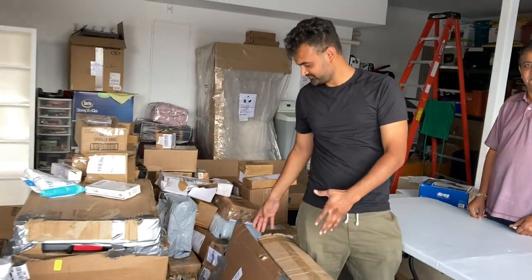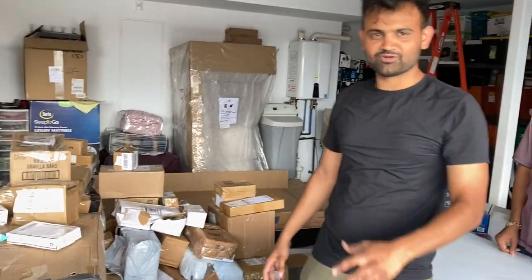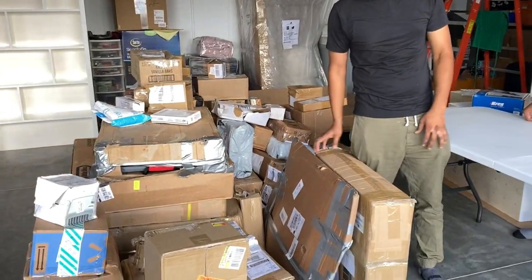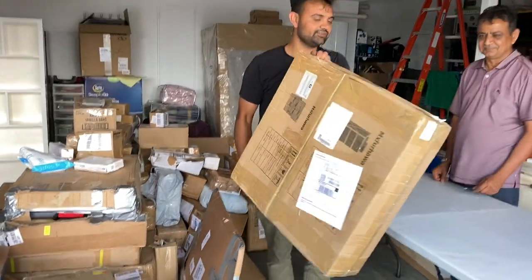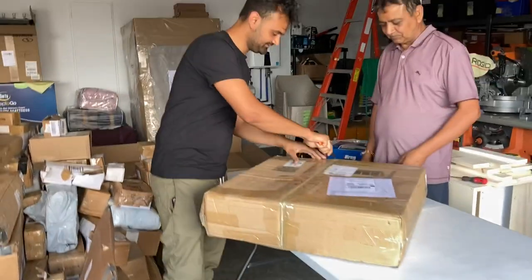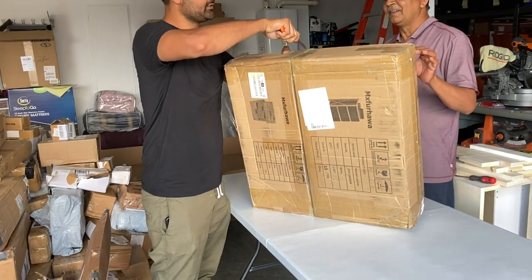Hey guys, welcome to our channel. We just bought this $800 pallet and we're going to be unboxing stuff to see if we got anything good or not. So let's start with box number one here and see what we have — two boxes in this one.